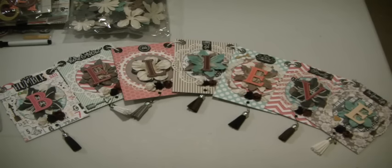Hi everyone, it's Muriel. I'm here this evening to show you a banner that I made for my craft window. This one says Believe. I've made two others in the past and showed those on videos — one says Create and the other one says Inspire.